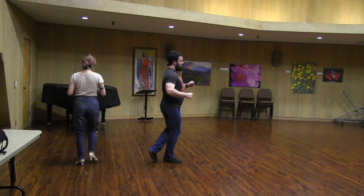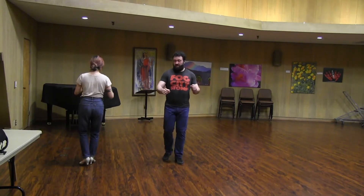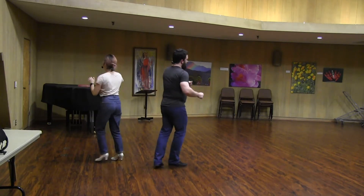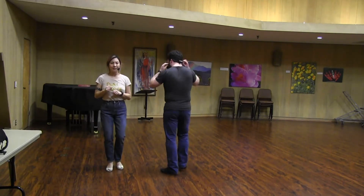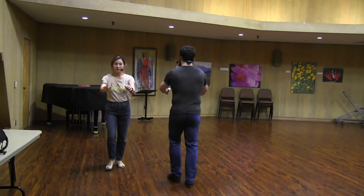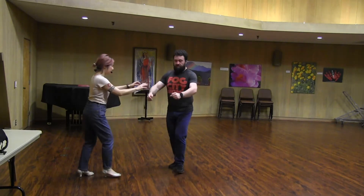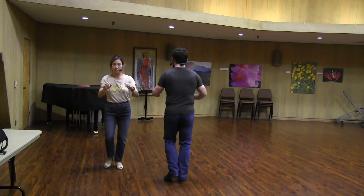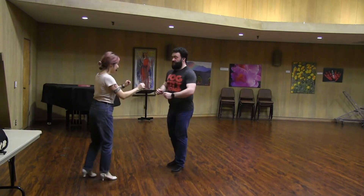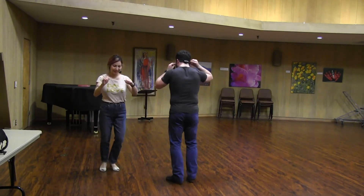Pivot. [Demonstrating pivot footwork in both directions.] The other way. One, two, pivot, pivot, shoot. Pivot, pivot. One, two, pivot, pivot, three, four. Pivot, pivot, shoot.